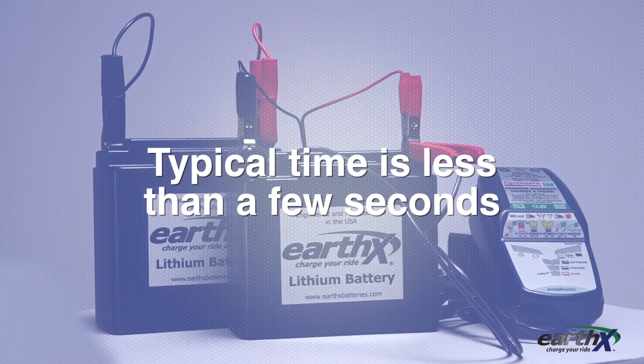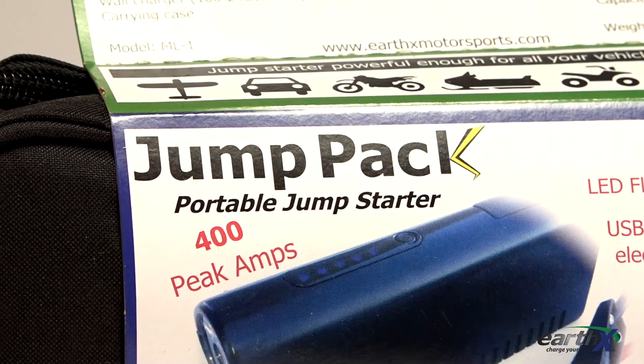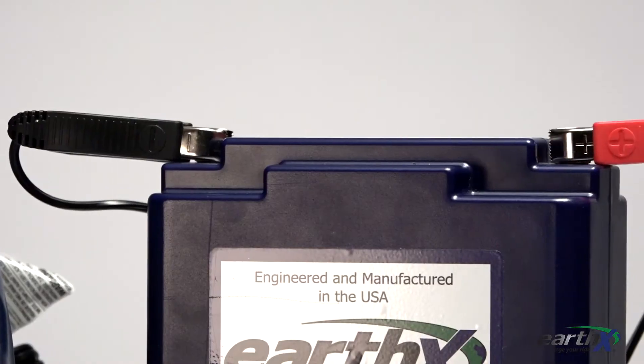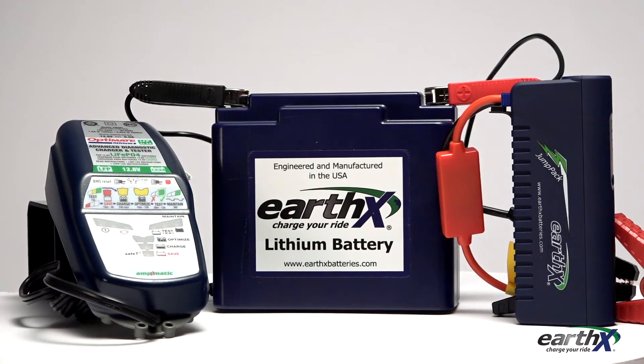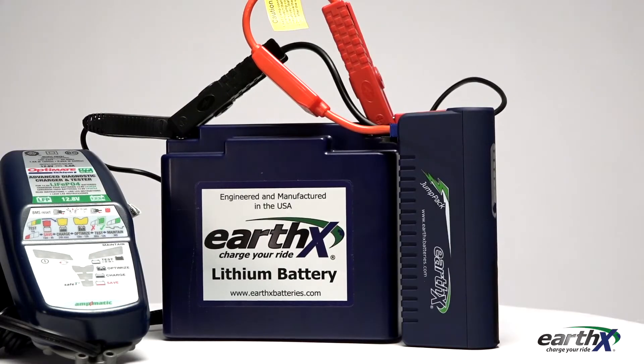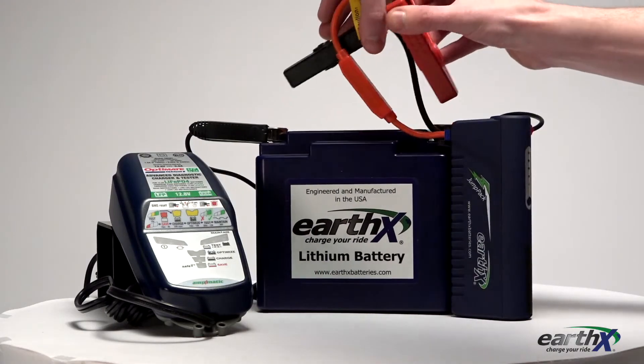Typical time is less than a few seconds. Another way you can trick the charger into activation is if you have a portable jump pack. Connect it to the EarthX battery and then connect your charger — the charger will measure the jump pack voltage, engage, and reset the BMS. Once the charger starts to charge, remove the jump pack.